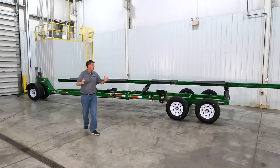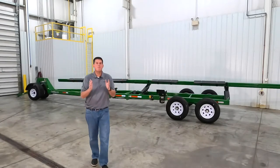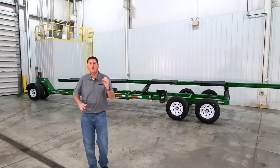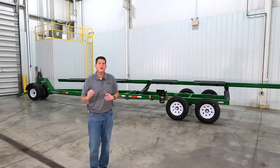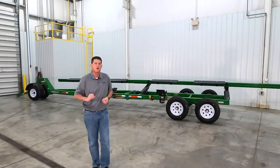In this video we're going to walk around the Unverfurth Roadrunner header transport. Unverfurth has been building header transports for more than 35 years and with that comes a wealth of knowledge and experience on what it takes to safely haul your equipment.